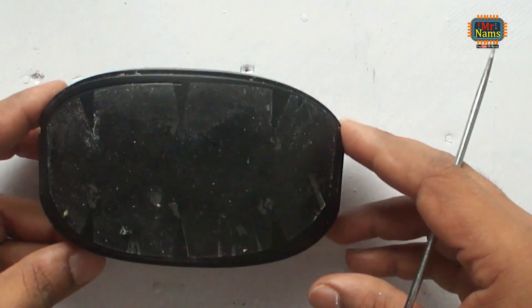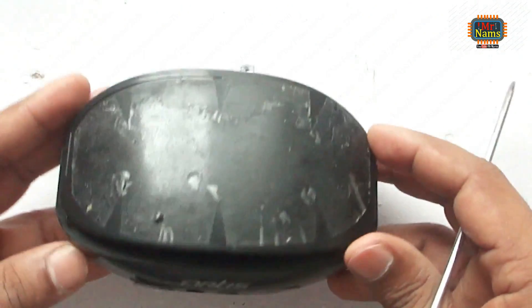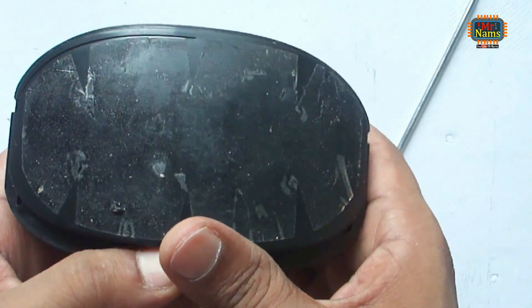Hello friends, in this video I shall try to show how to repair an electronic gadget. I have this faulty Bluetooth speaker.